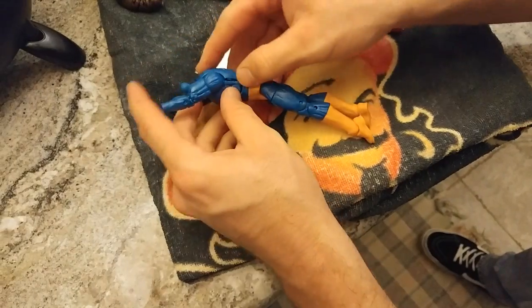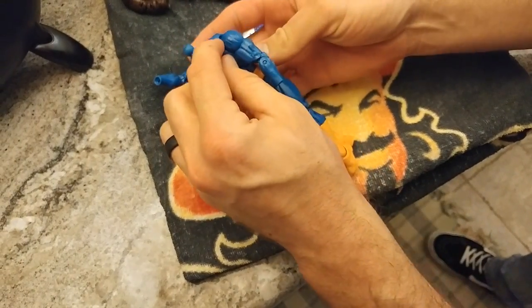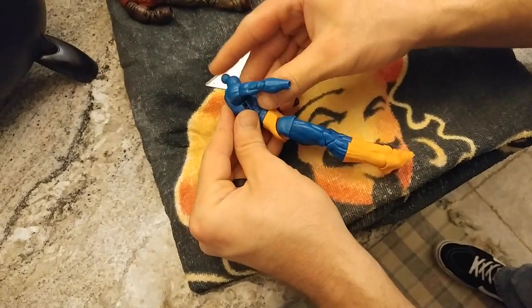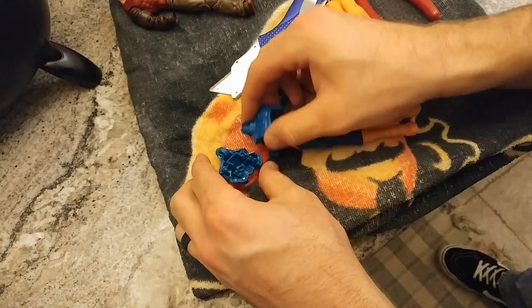Boom — so I popped this side, cracked that, and I just gotta get this last part. See how that cracked — easy, no damage really, just like that.